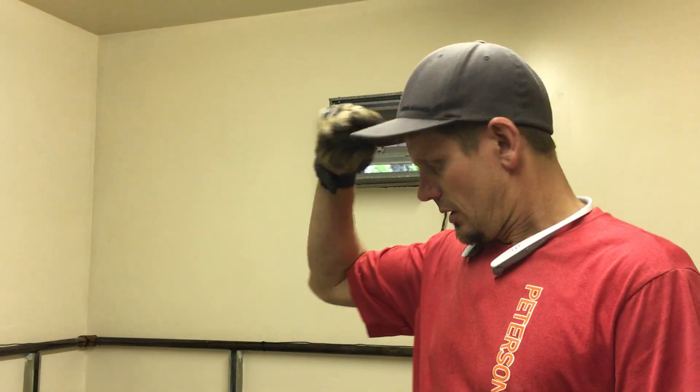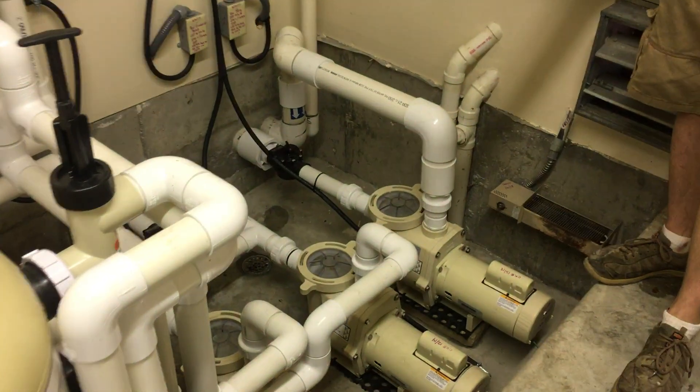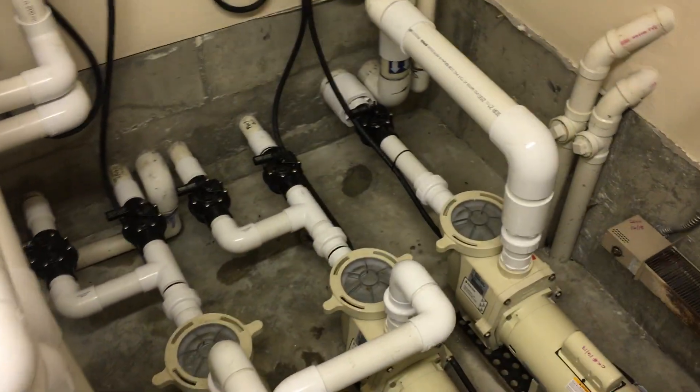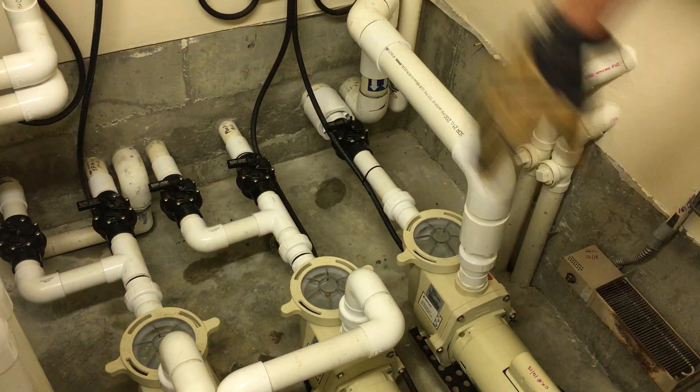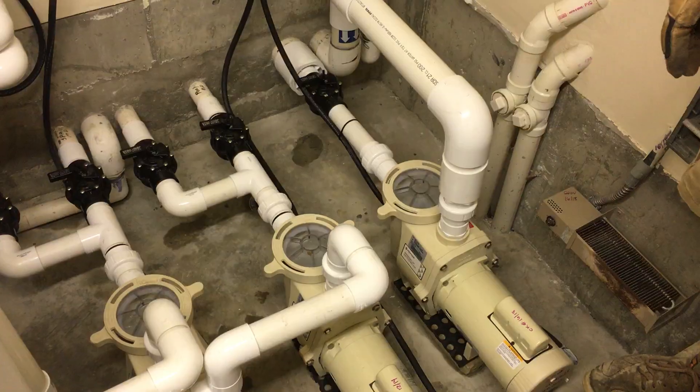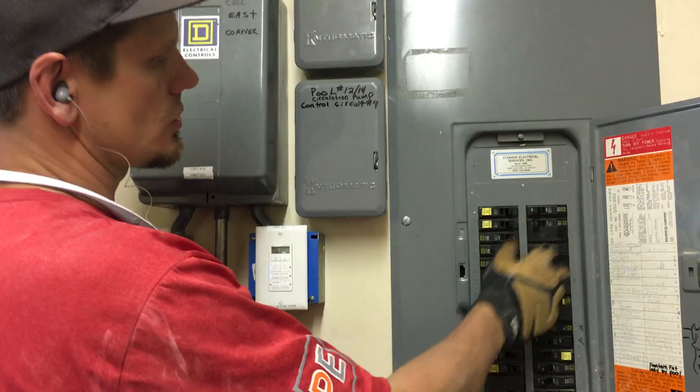We just used what was there — it shouldn't have any issue though, since nobody will be in this room; it's locked out all the time. This is the spa heater, this is the spa jets, so that's the circulation and then the heater. Right here is the pool circulation in the center, and then each of these heaters — one is for the spa, two are for the pool. Really nice to get on a job like this.